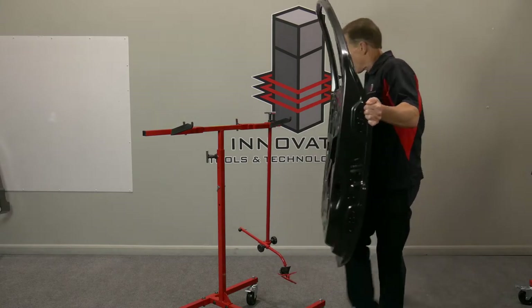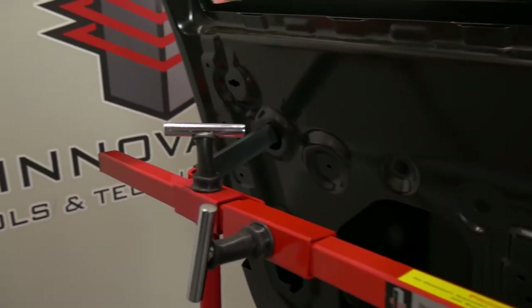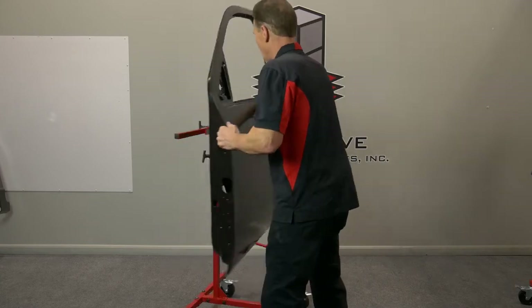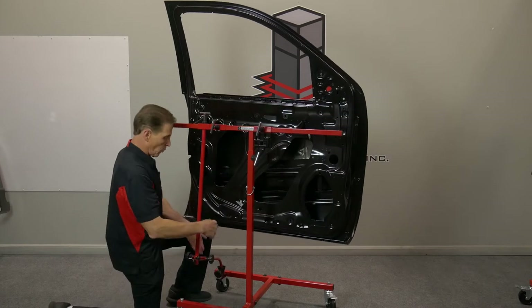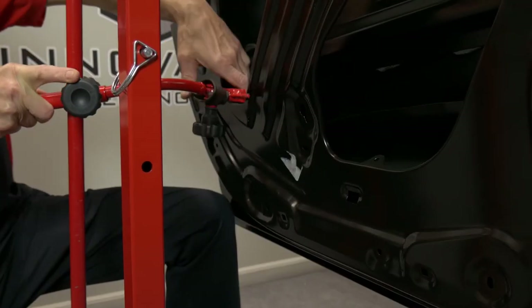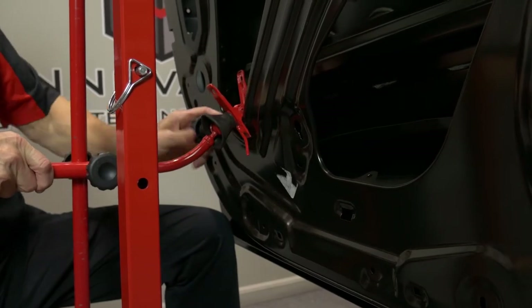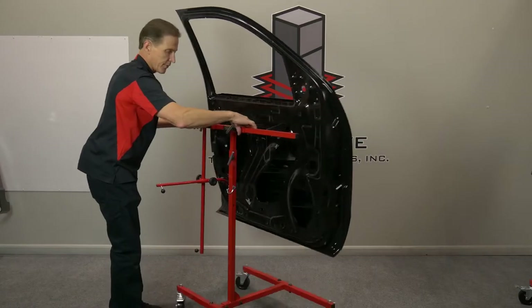Just lift my door up, find a couple symmetrical holes on the back side. Found the holes, so I'll take this center support here and hold my knee out to where I want the door. Now just put it where I want it, tighten all my knobs. It's just that easy to load a door onto the door fender stand.